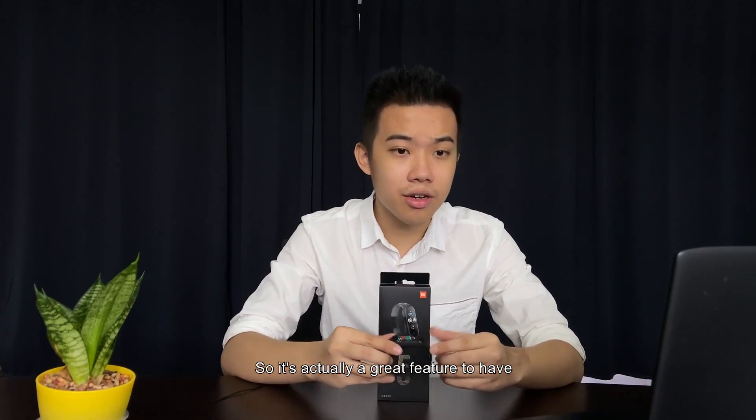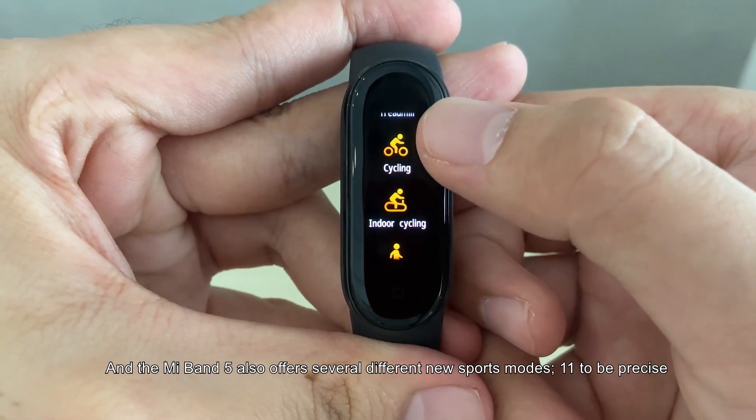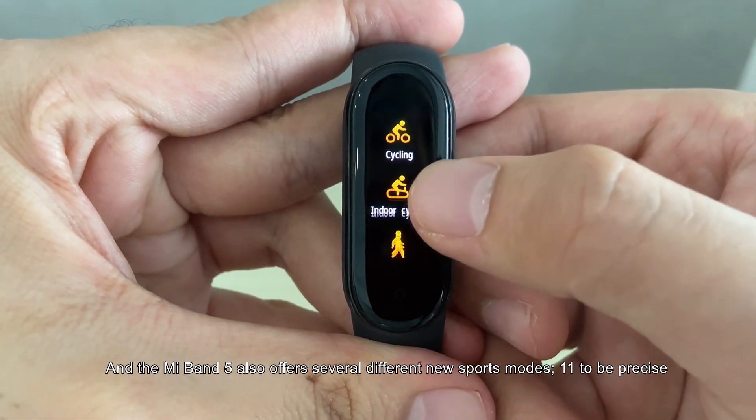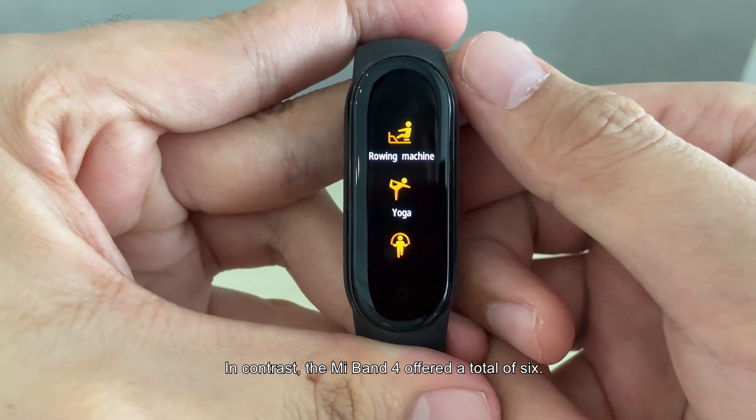The Mi Band 5 also offers several different new sports modes — 11 to be precise — compared to the 6 offered on the Mi Band 4.